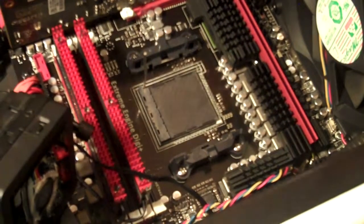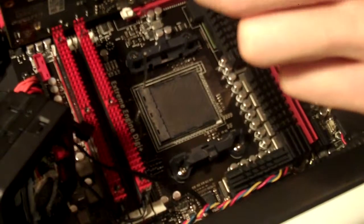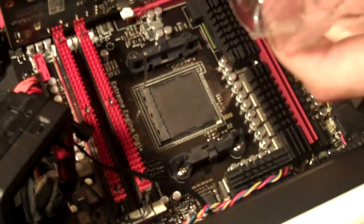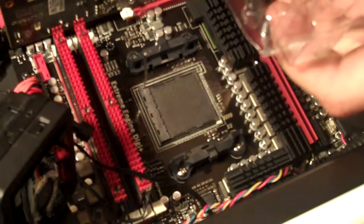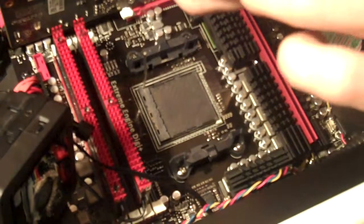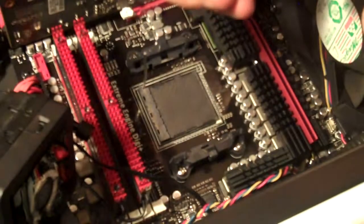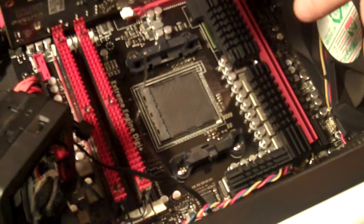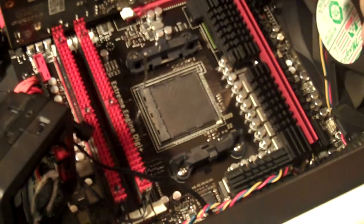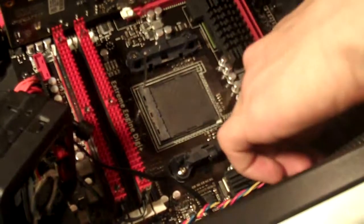Once you've got that done, take the new processor. Be very careful with these — you paid a pretty penny if you're upgrading. There's a certain way to put these in. On the socket you can see there are missing holes, and on the processor you can see there are missing pins — you want to line those up. On AMD, on one of the corners you can see an arrow, and you want to match that arrow up with the arrow outside of the socket.